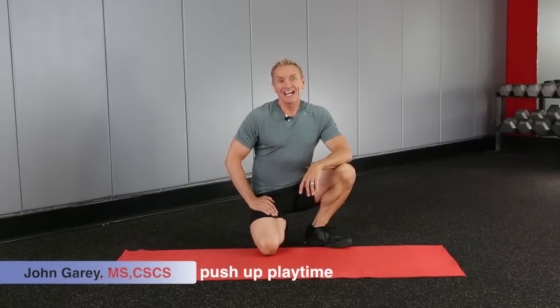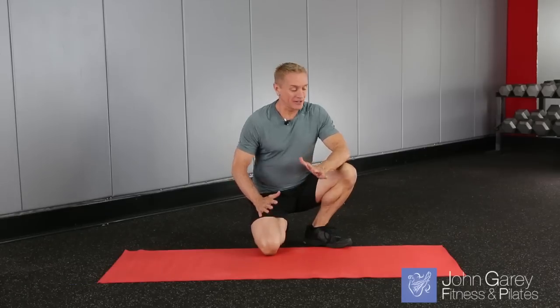Hi, I'm John Gary, and this is the All You Need Is You series. Today we're going to have some push-up playtime. So let's get started.